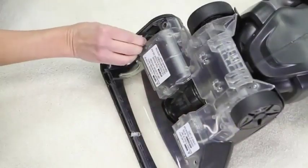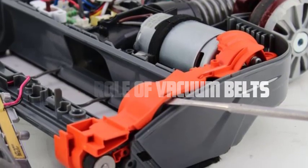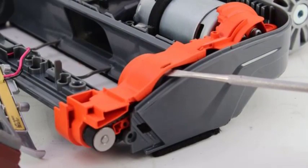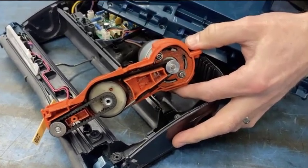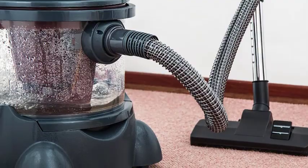Now that we know what a vacuum belt is, let's explore its role in more detail. The primary role of a vacuum belt is to transfer power from the vacuum cleaner's motor to the brush roller. As the motor rotates, it spins the brush roller, which agitates and loosens dirt and debris from the floor surface. The vacuum belt ensures that the brush roller receives sufficient power to maintain effective cleaning performance.